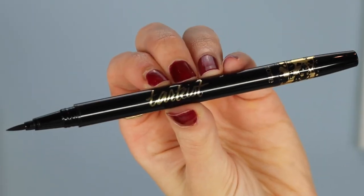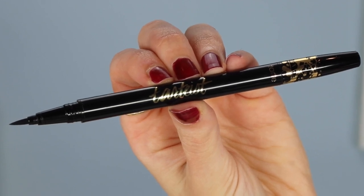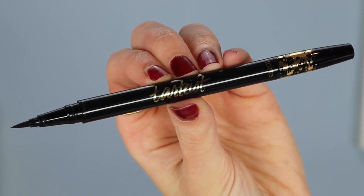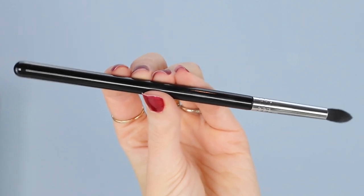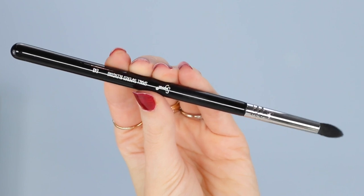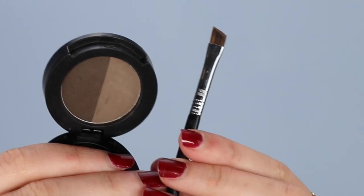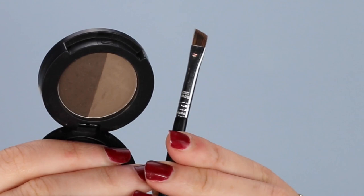The eyeliner I'm using is the Tarte Tartist Double Take Eyeliner — on one end it has a black pencil liner and on the other end an amazing liquid liner. To measure where you're going to place your winged liner, you need something straight: a pencil, a makeup brush, a ruler — it doesn't matter as long as it's straight. For my markings I'm using the Sigma brow powder and a Sigma brow brush.